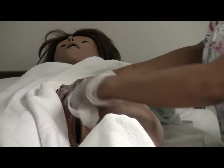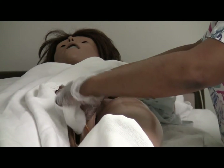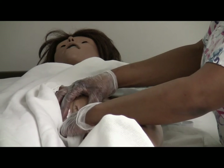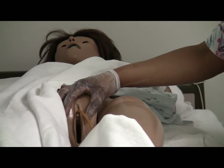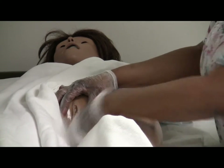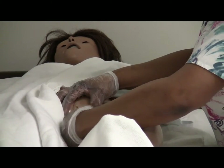With my index finger, I'm going to go down the center starting way up here, then pause so I don't pull down on that catheter, and continue down the center. Switching fingers — side furthest away from me, being very careful not to pull on the catheter. Then the finger closest to me — start way up here, pause, and then pick up again to do the side closest to me. You always clean inner labia before the outer labia.